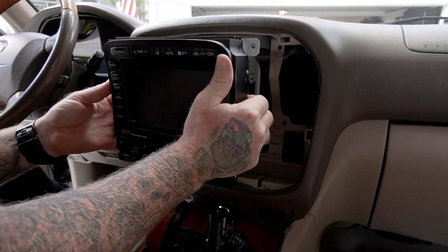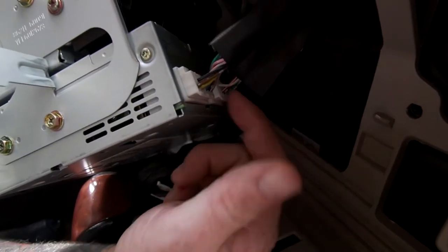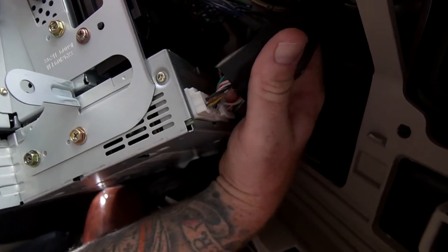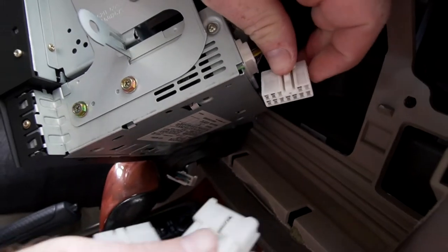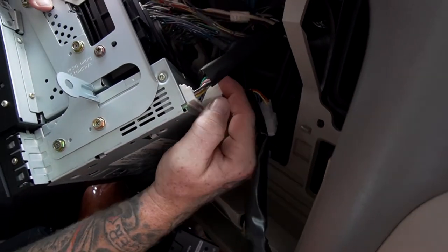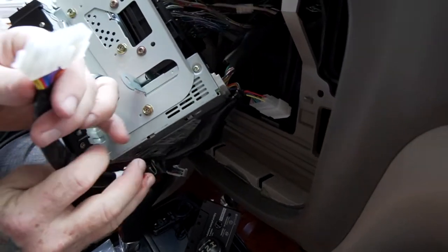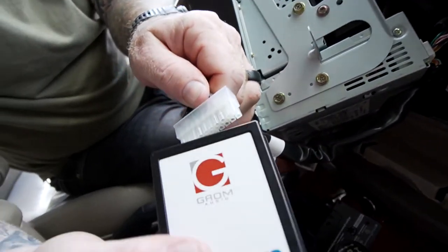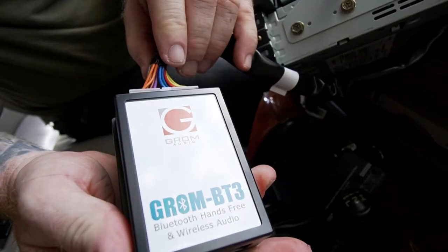Once those screws are out we'll be able to pull this guy. Once you pull the radio out, all the radio control stuff is sorted down here — it's going to be this second plug. You're going to take your new harness, plug that into the harness, and then plug the harness back into the radio just like that. And then this end will plug into the new Bluetooth adapter. That's it. The hardest part now is going to be figuring out where to stuff this behind the dash.